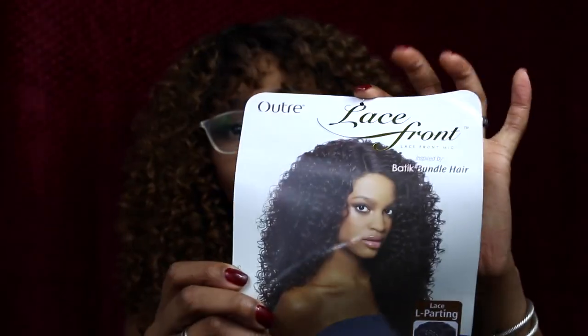So I selected the color DR30 in the Outre Dominican Curly from Diva Tress. That's what it looks like on the mannequin, and this is what I turned it into. I love it. For maintenance, I'll probably just add some mousse and do some finger detangling, but I really don't like to detangle much — I just leave it alone. It's synthetic hair and you don't want to speed up the process of it getting tangled and knotted together.